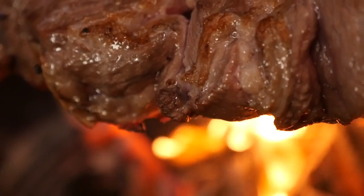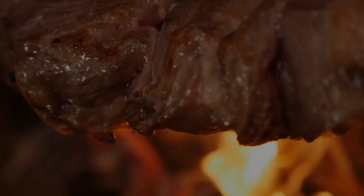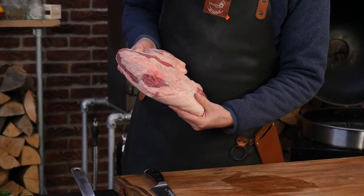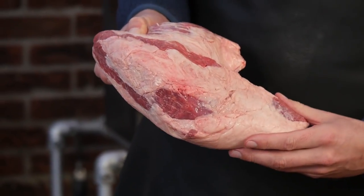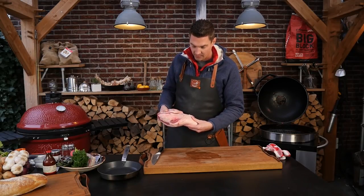Hey pitmasters, what is up! Today we're going to be grilling a beautiful tri-tip. Look at this beautiful tri-tip — 100 days grain fed, and I can already see there's a lot of marbling in between that meat. We'll take some of this fat off, slice it into sticks, and start grilling it.